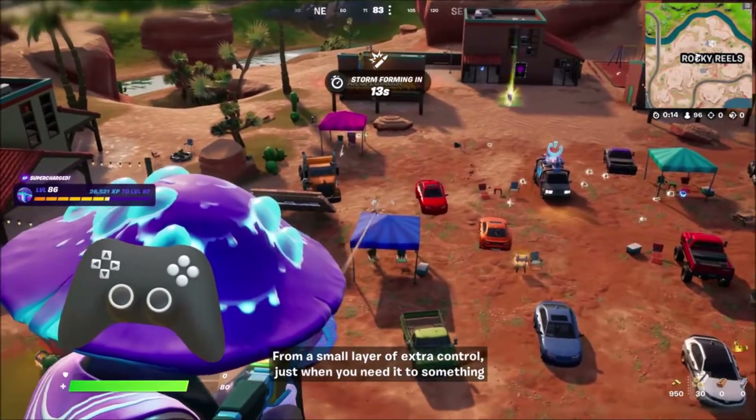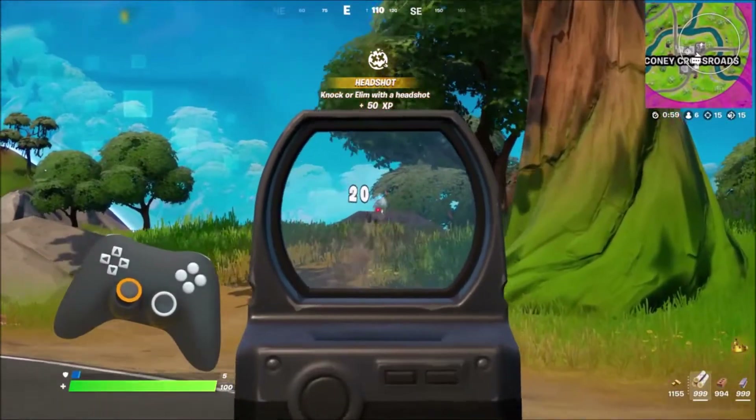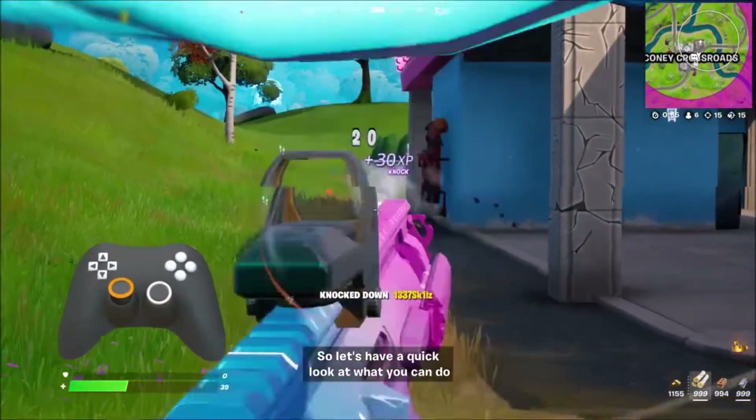From a small layer of extra control just when you need it, to something that can more drastically change how you look around the game world, Fortnite has a wide variety of new options here. So let's have a quick look at what you can do.